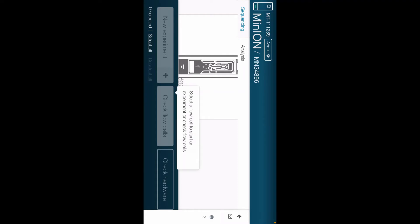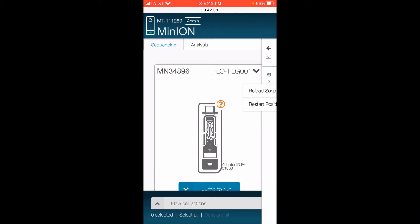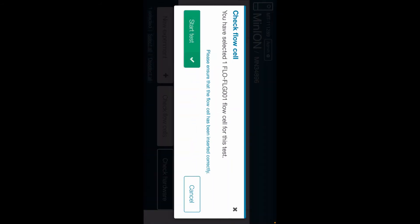Going back to Flongle — you have to turn it green. I clicked on MN34896. Now I'm going to go ahead and flip it again. Check flow cells. It's asking me for the name of the flow cell, and it's AEQ673. I'm going to say start the test. So the test is starting, I'll reorient my phone here.